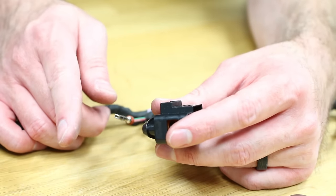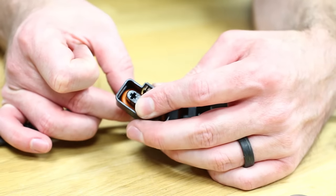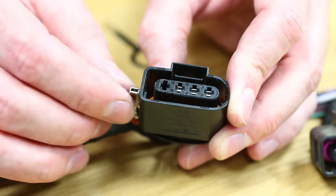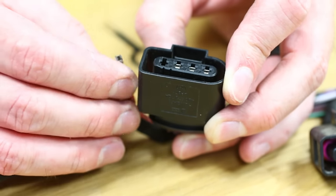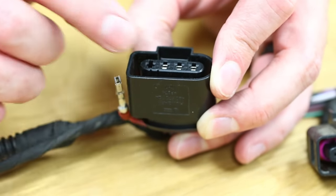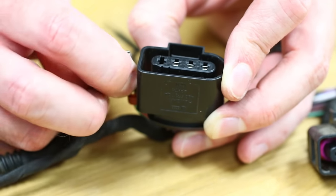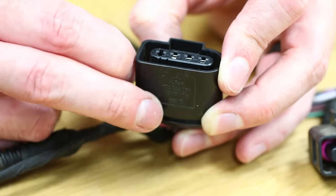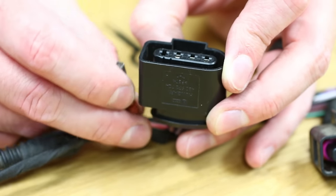Now we're going to swap over to our new connector. We have the purple locking tab out and we're going to slide the wire in. Make sure you have the correct orientation to allow it to latch in place — you should hear an audible click when it locks. Regarding orientation, people are often confused. The locking tabs are on the flatter, wider sides, and all the terminals go in horizontally, so you have to insert them this way. Generally the direction doesn't matter, but on aged wiring, make sure the wire is in an orientation that's comfortable for it so you don't cause any damage.